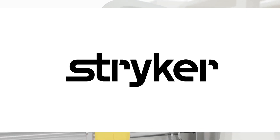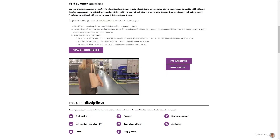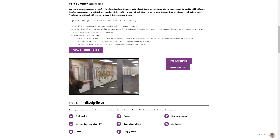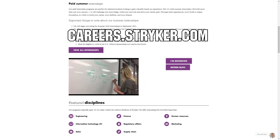We'd like to thank Stryker for their continued support of First Updates Now. Stryker's internship portal is now open and available. Discover internships and rotational programs located around the world, including their headquarters in Michigan, when you go to careers.stryker.com and click on students and graduates.